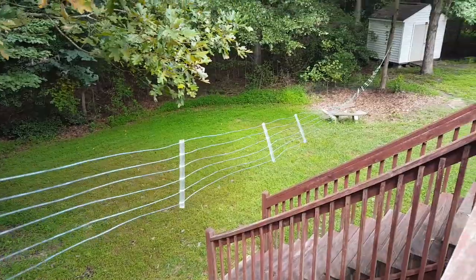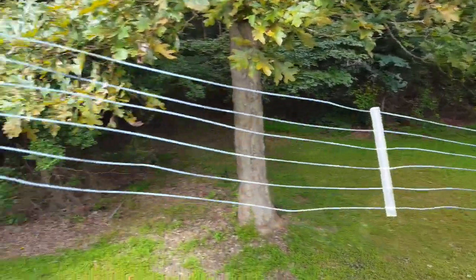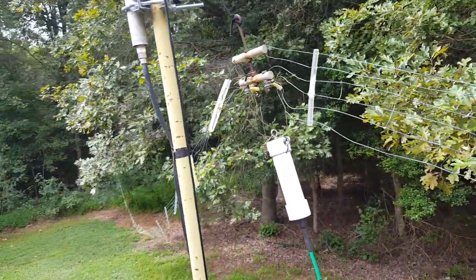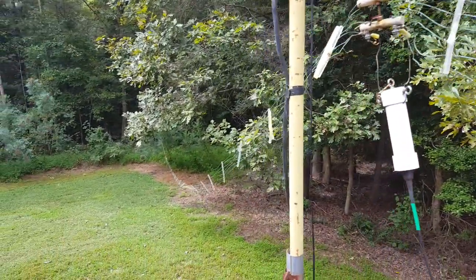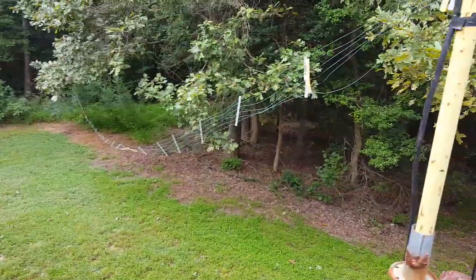It works really well when you get it up nice and high, especially on 40 meters. It's nice to have even alongside a tri-bander — you still like to have another antenna. Alright, later — have a good day.